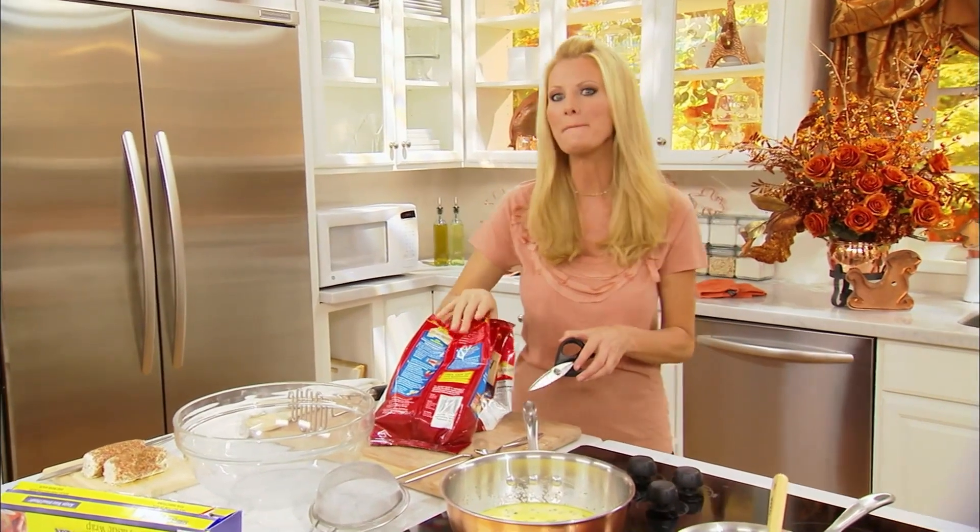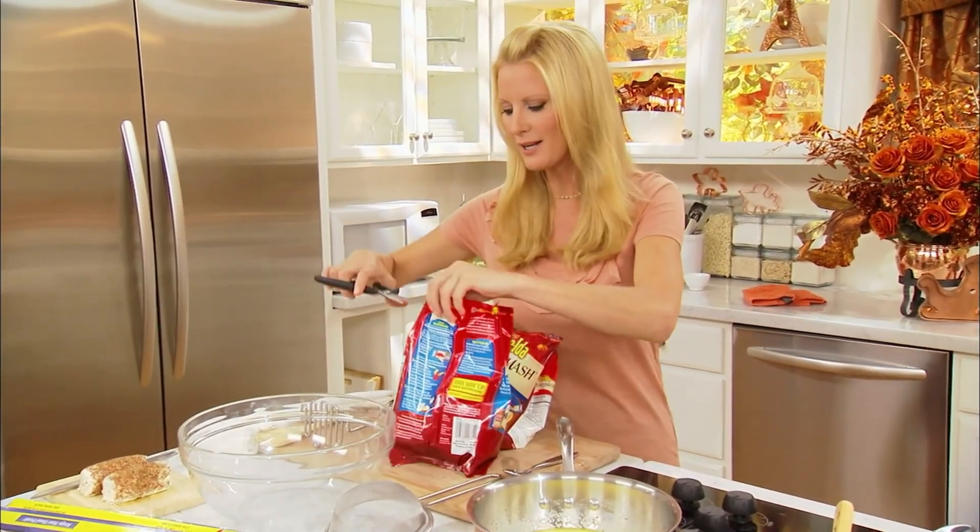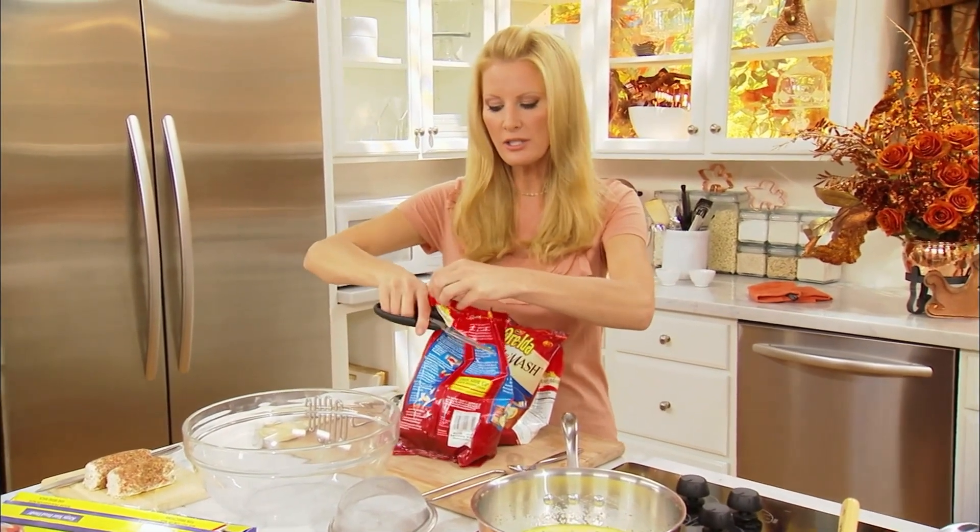I already have my herb and pear glazed turkey going in the oven. I'm going to get my stuffing — my through-bread stuffing — in there in just a second. But first, let's start these potatoes. In the microwave they go for just a couple minutes.